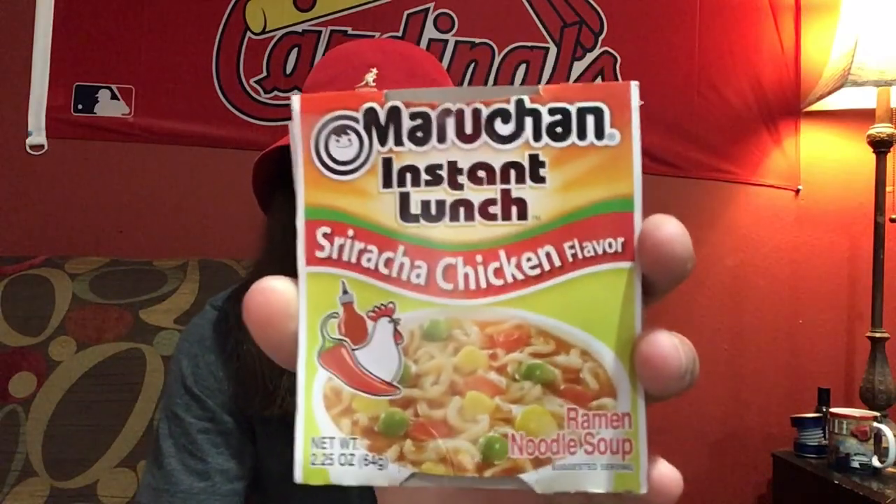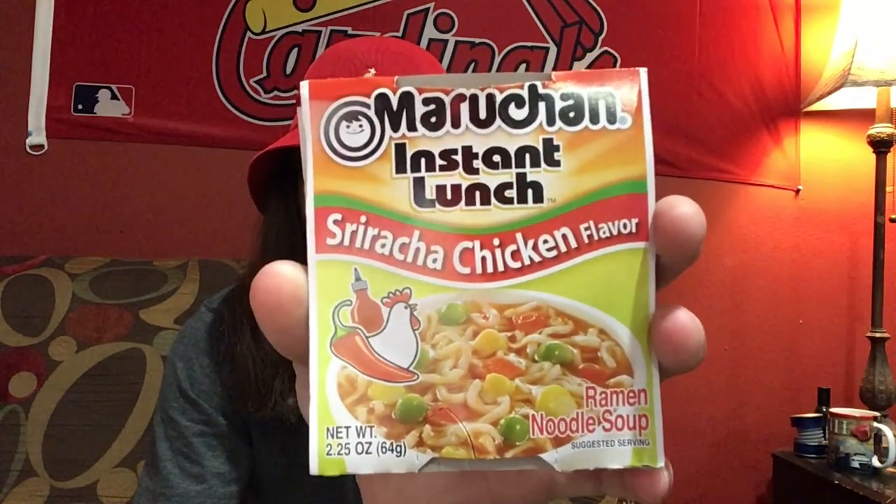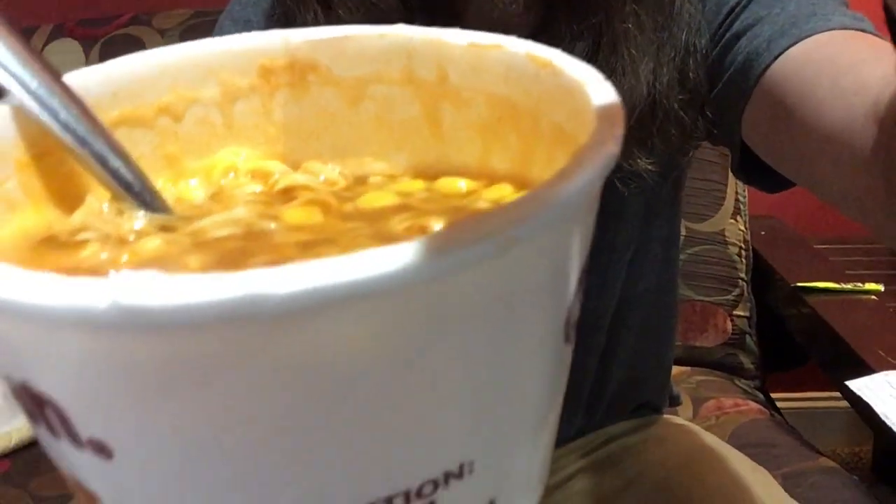Sriracha chicken flavor. I'm gonna read a little bit of the back here to give you some info on it. Here's what it looks like — I'll point the camera down so you can see it. I don't want to spill it, but I will get a look at it with the back camera to show it off better.